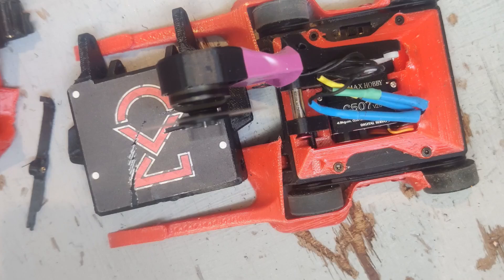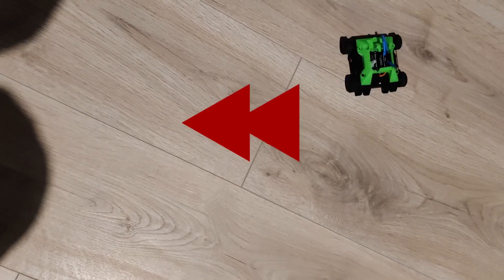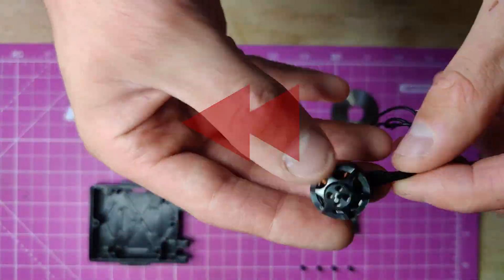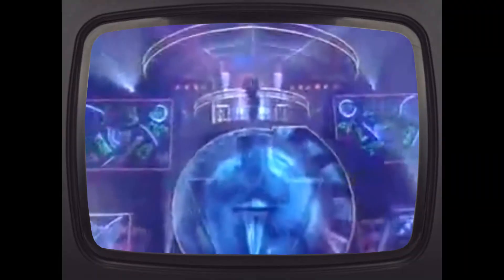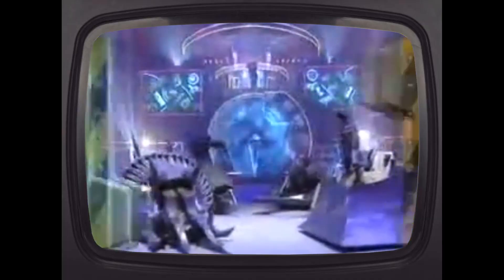Before we get into some gratuitous violence against old robot chassis, let's rewind a bit and see how this thing came to be. It's December 1999 and with that brings Season 3 of Robot Wars, and with this season comes a redesign of one of the house robots — Dead Metal.